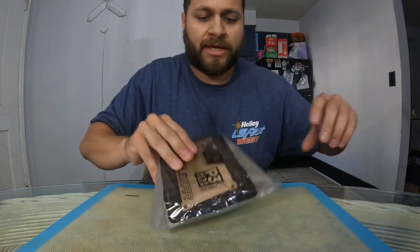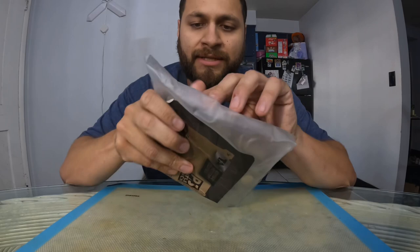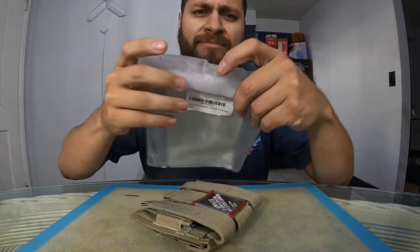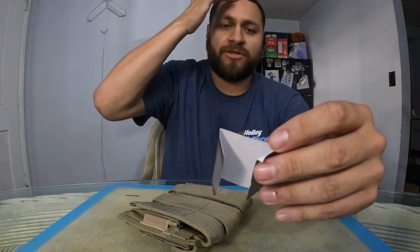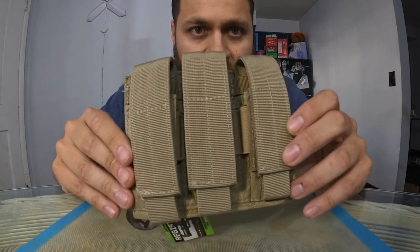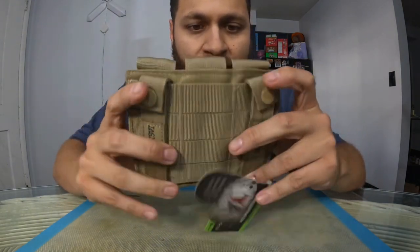And I got this bad boy right here — the triple mag pouch. Pretty cool packaging. It has an adjustable and removable strap. Check it out — pretty good, pretty cool how it attaches onto the back of the battle belt.